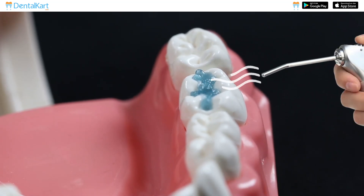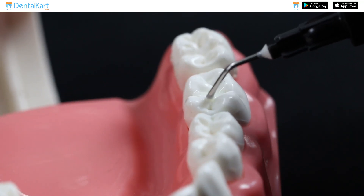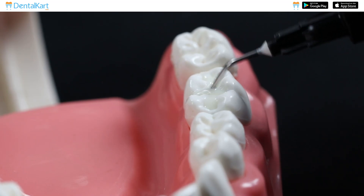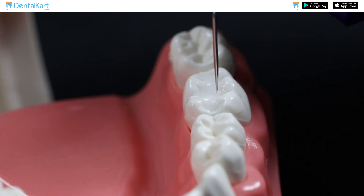Rinse and dry the etched surface properly before applying the sealant. Apply a thin, even layer of sealant material ensuring full coverage of pits and fissures. Cure the sealant with a dental curing light and verify the sealant's complete polymerization by checking its hardness and stability.